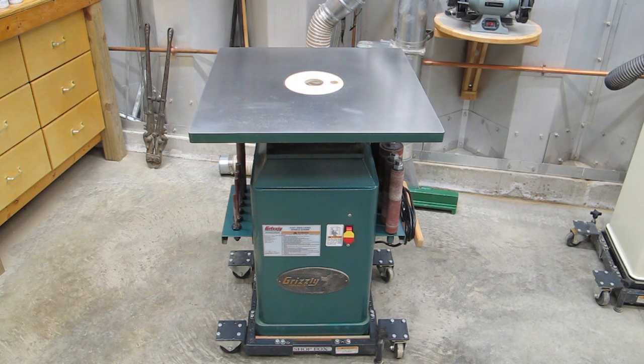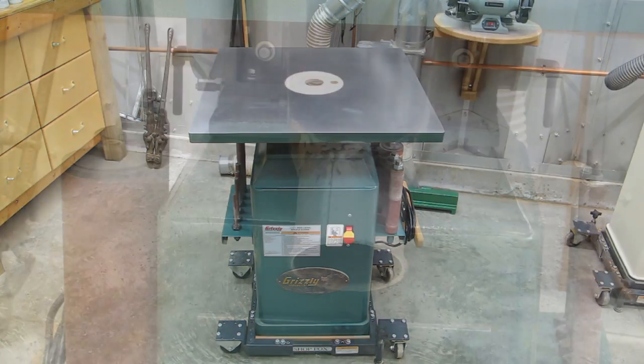This is my reciprocating spindle sander. I'm going to show you what I did for dust collection on this, and I promise this will be the last dust collection topic, at least for the year. Collecting dust on this was no easy feat.